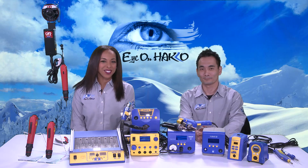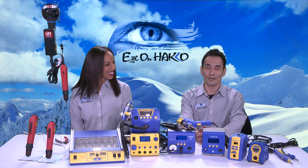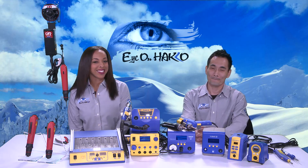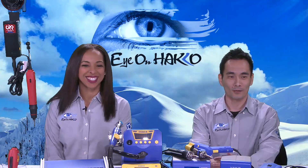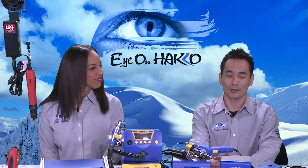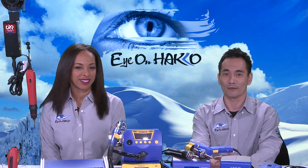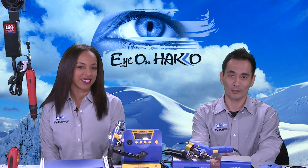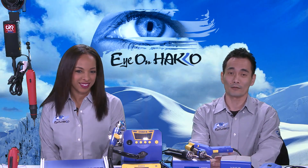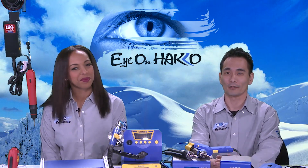Hi everyone, thank you for joining us for another episode of Eye on Hako. I'm Nicole. My name is Kenta. Today's topic will be All About Hako. Here at American Hako Products, we try to pick up a particular product every month and give you as much information as we can on that one particular product. But this being the first of the year, we wanted to make it more of a general overview on all the different types of products we have to offer.